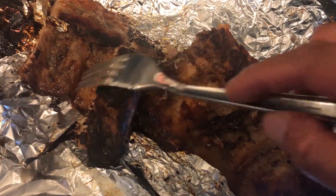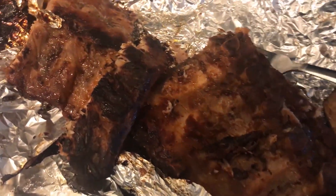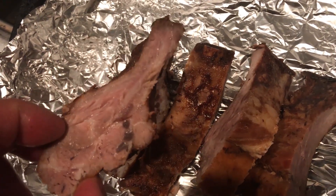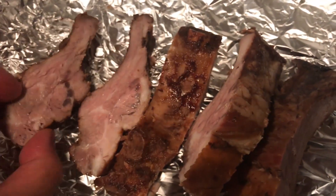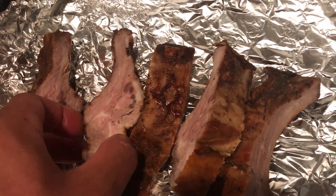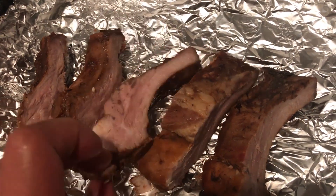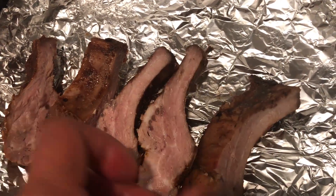Alright guys, the ribs turned out the texture that I wanted. Check it out — here's how the ribs turned out, sliced evenly through the rib section. Look at that, just the right texture. But sometimes I prefer mine to be a little bit more smokier and a little bit crispier. We'll probably either pop it in the oven to broil, or put it back in the barbecue grill and let it dry up some more so it soaks up that smoky flavor.